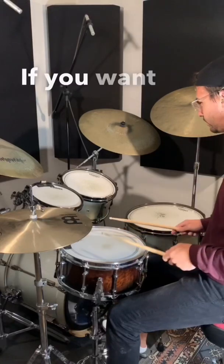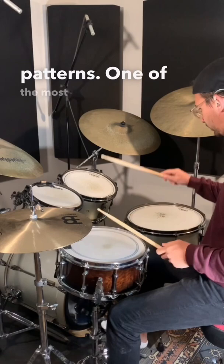If you want to be able to flow around the drums really effortlessly, it's a good idea to learn a few patterns. One of the most common patterns that people learn goes right-left-left kick, and it's a really good one.